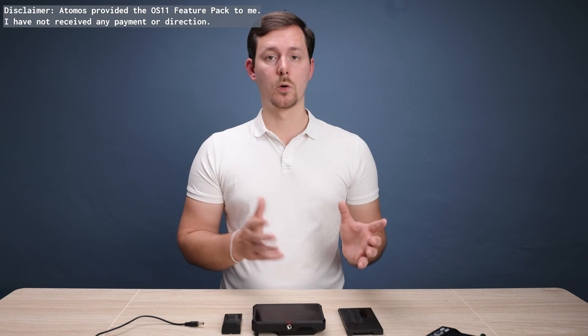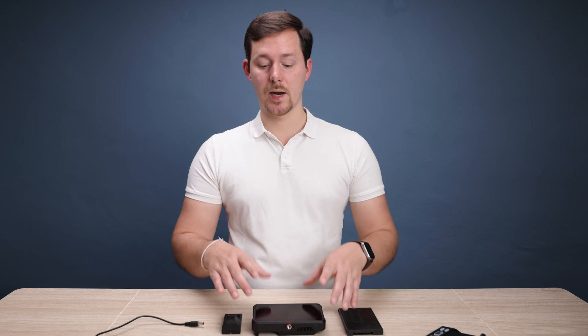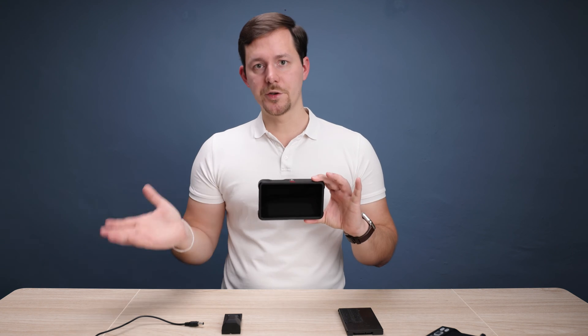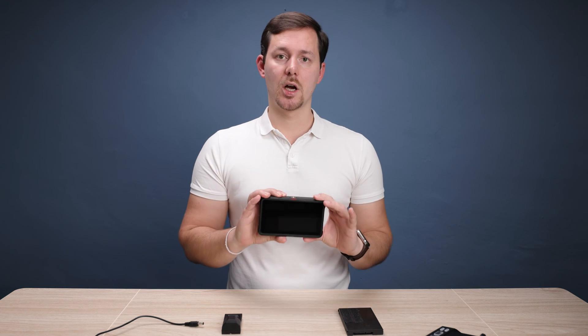Are you using an Atomos Ninja or Shogun recorder monitor? I think I have great news for you, because Atomos actually made their latest OS upgrade to Atomos 11 compatible with pretty much all of the more or less current devices, like for example the Ninja 5, as well as the 5+. The Ultra of course has that operating system as its default, and the Ninja as well.